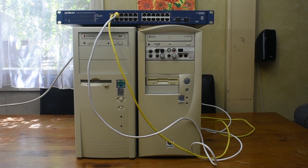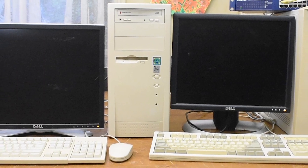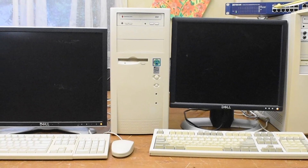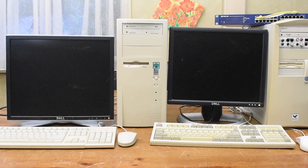So now it's time to go ahead and set up the computers and get into some software stuff. I've set up the computers pretty basically just with some LCD monitors, keyboard and mouse. So let's go ahead and fire them up.